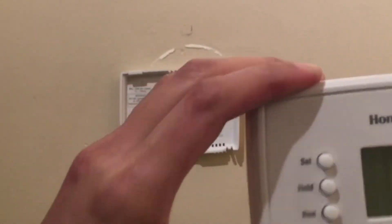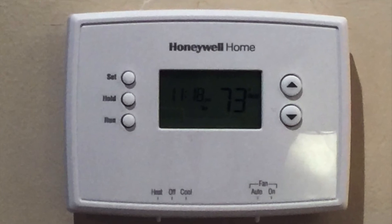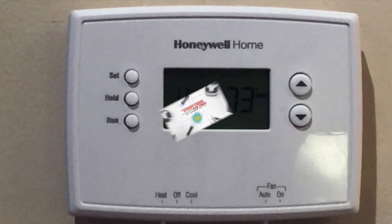So there you go. I hope you enjoy your heater in winter and your AC for the rest of the year. Have a good day. That's all for now.